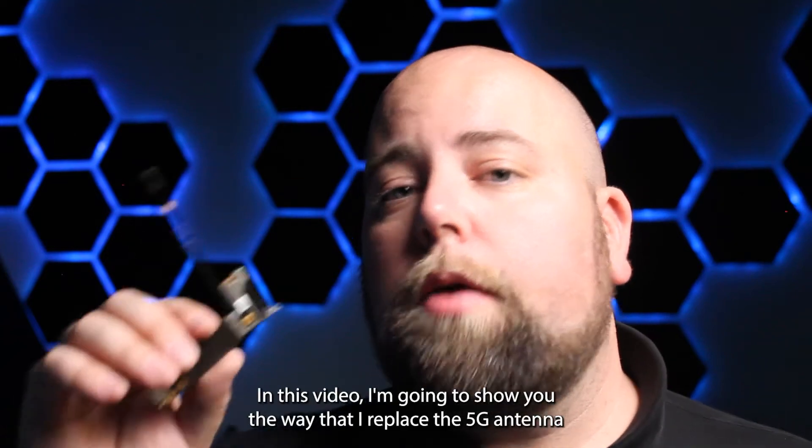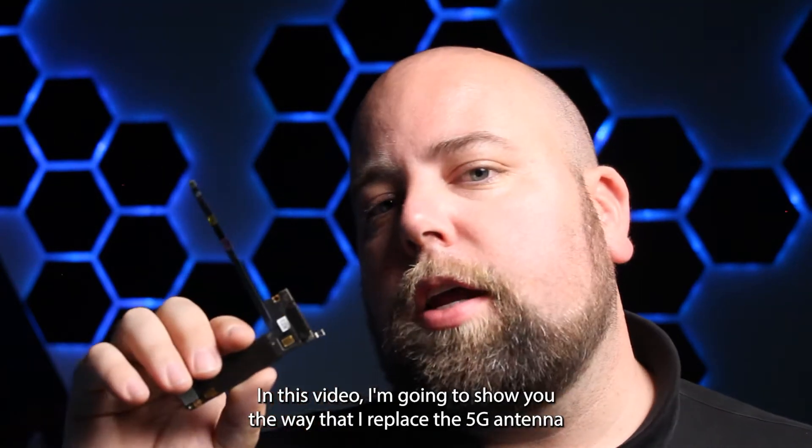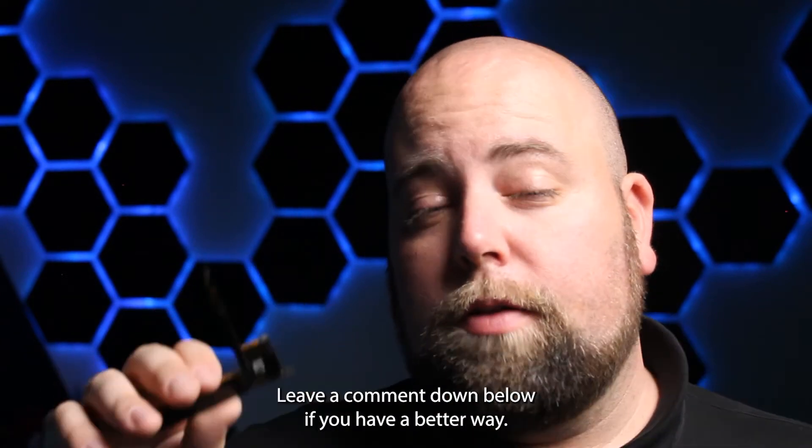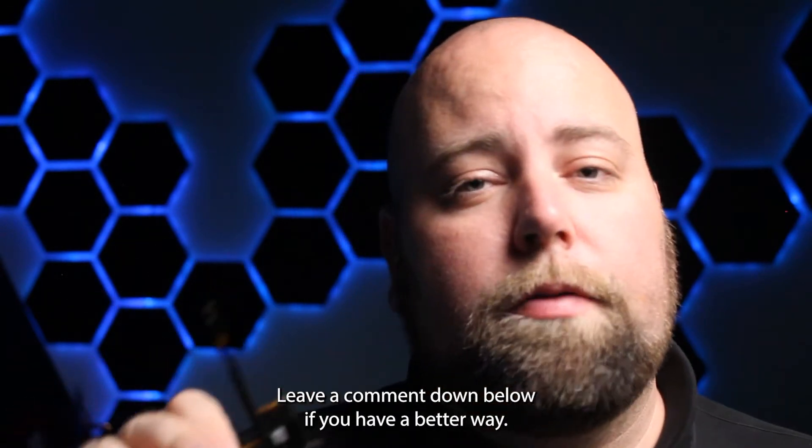In this video I'm going to show you the way that I replace the 5G antenna on any iPhone that has a 5G antenna. I hope you enjoy the video. Leave a comment down below if you have a better way.